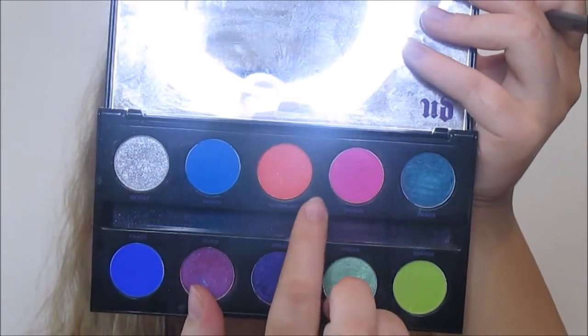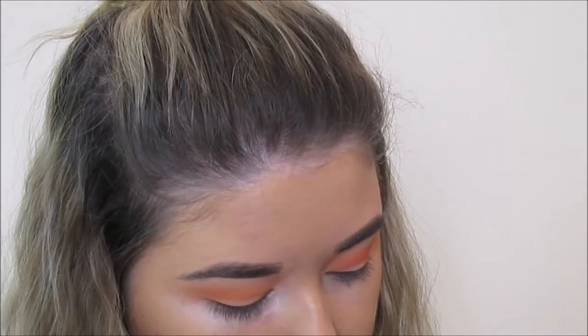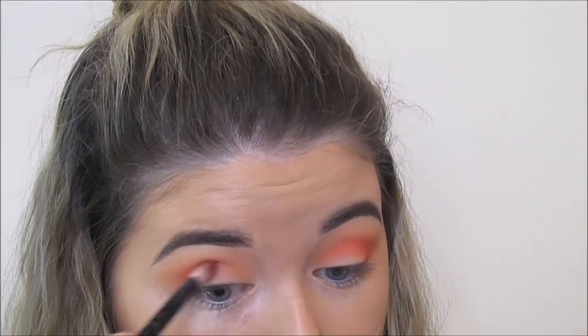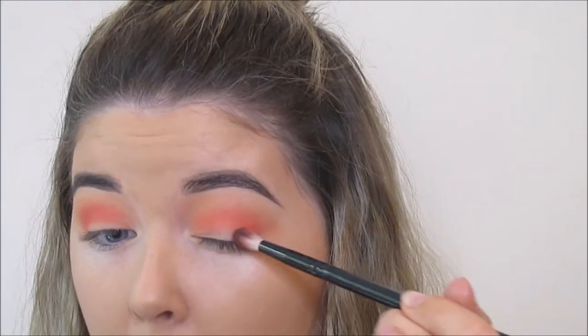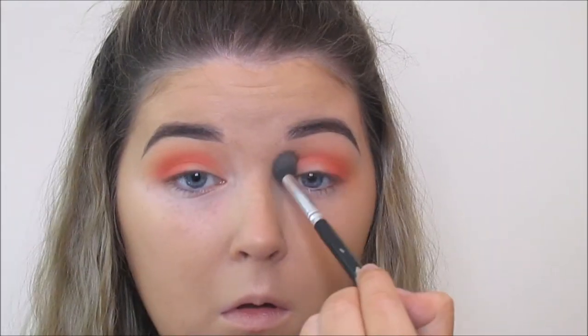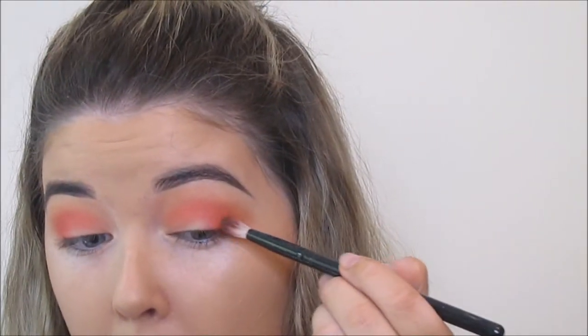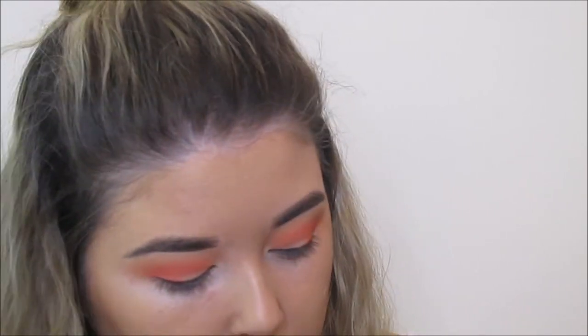Next I'm taking Slow Burn from the Electric palette from Urban Decay. This is like a really neon coral colour and this is going more directly into the crease, intensifying it on the outer half and outer third of my eye area. Then I'm making sure that everything is blended and going in with Morocco, which is a deeper orange shade from Makeup Geek. I'm putting this on the outer third area of the eye and the outer half of the crease.